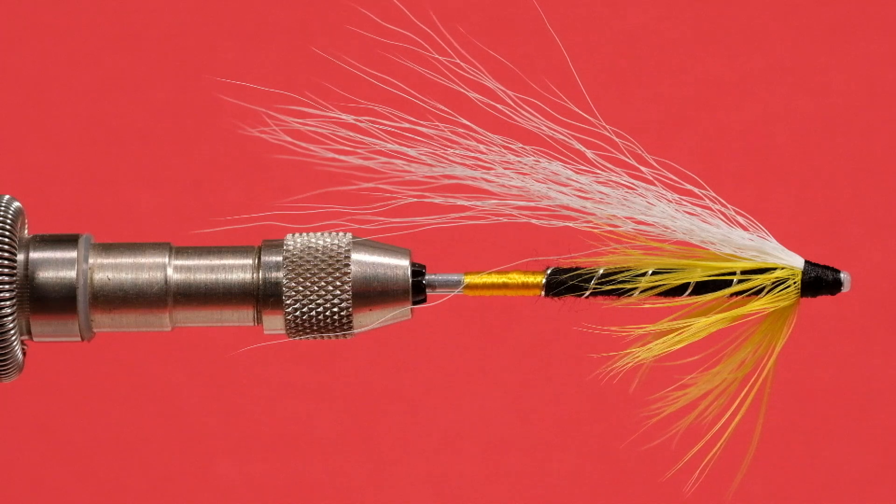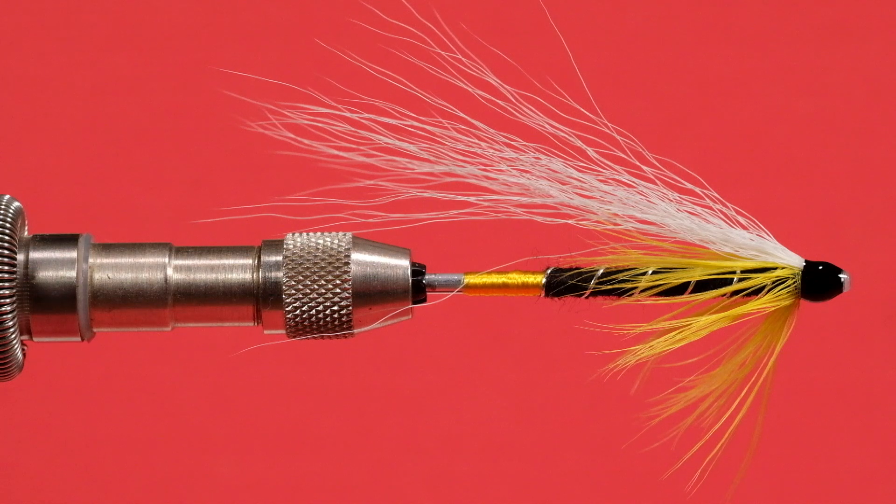Now for some head cement — we're going to use some UV glue. There we go, our tube Black Ghost. A couple of changes: put the throat in as a collar, made it a little bushier than I normally would do, and put in a substantial yellow floss tag. If you use clear heat shrink you can put it over the floss — no problem. The other thing you could do instead of putting in the yellow floss tag is use some yellow junction tube — that would work too. A nice bright yellow for junction tubing. You get the same effect, it's just to have some yellow at the back. So there we go — our Black Ghost tube fly version.